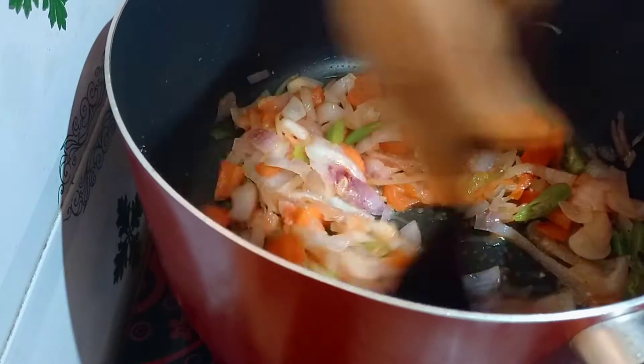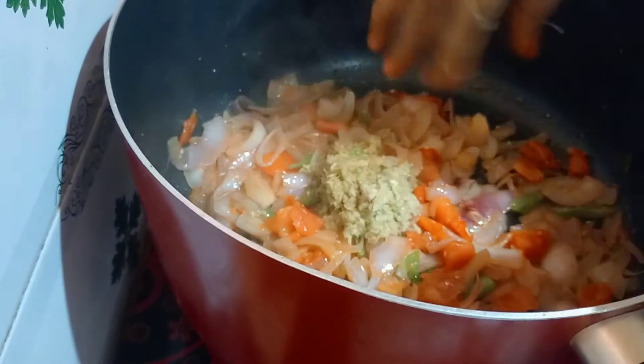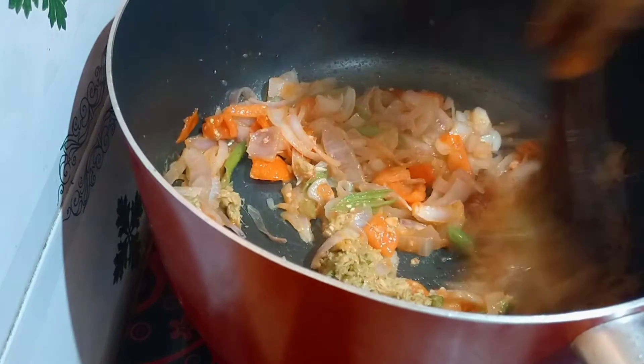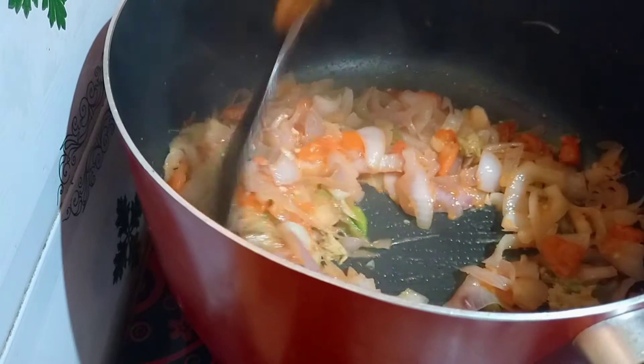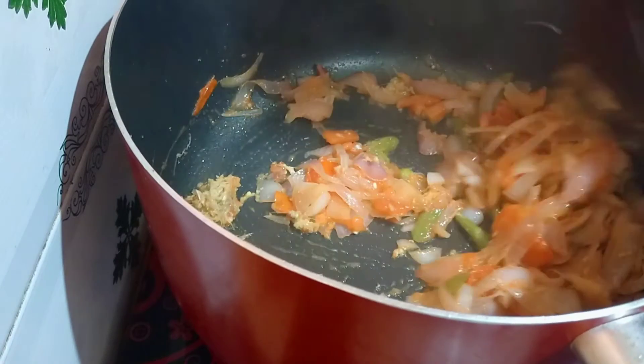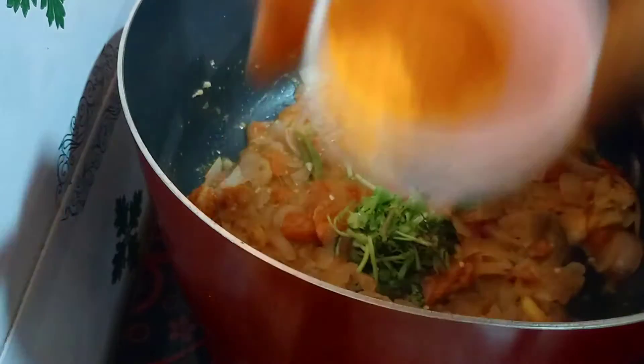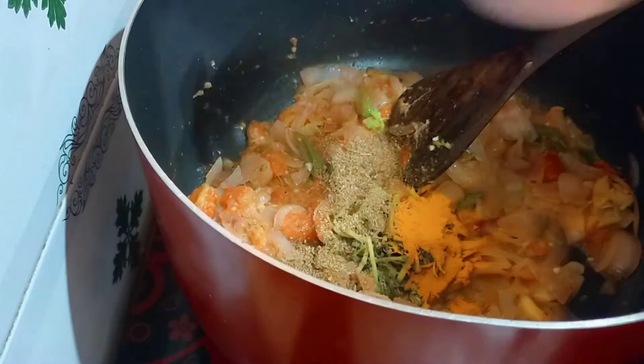I put a fresh sauce in the bowl and paste in the bowl. I will add the ingredients to this dish. Add 1 teaspoon of salt.